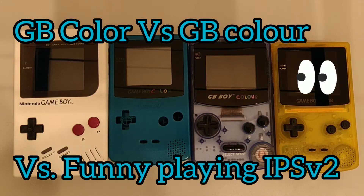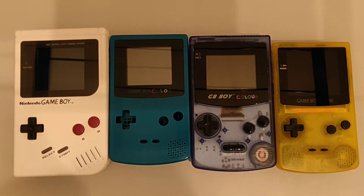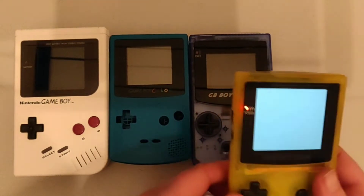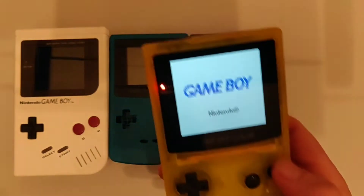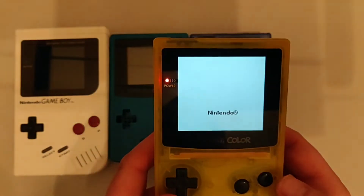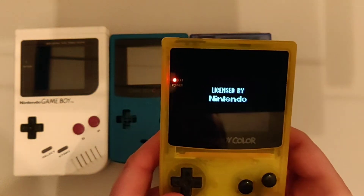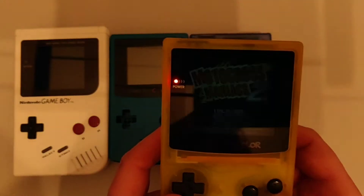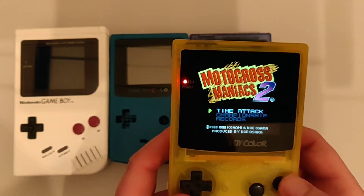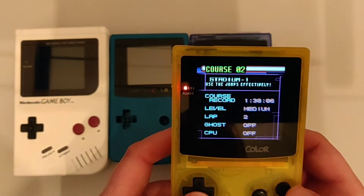I just wanted to do a video because I'm really pleased with my Game Boy Color, which I've upgraded to have the Funny Playing IPS2 screen. The screen is absolutely awesome, and I thought because I've got so many Game Boys, I might just do a little video with the different screens so you can see the differences.